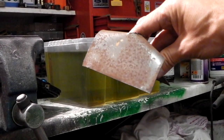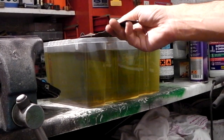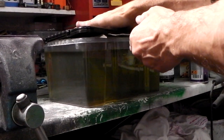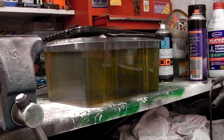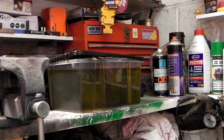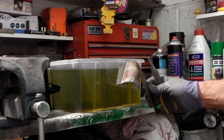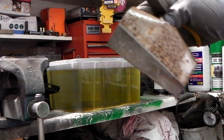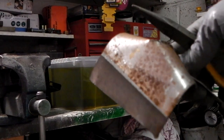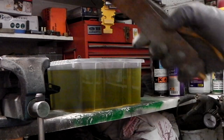I put it in over the edge so part of it gets in the solution. I'll leave it in there till tomorrow and then see how it comes out. Here's another piece I'm just going to add to this demo. All right, this is 24 hours — is that impressive or what? No effort required.